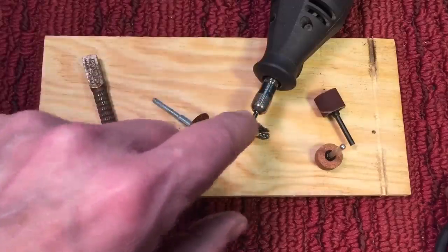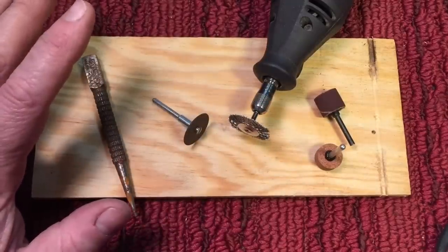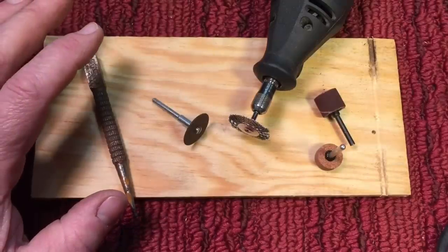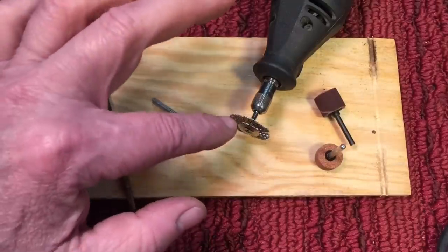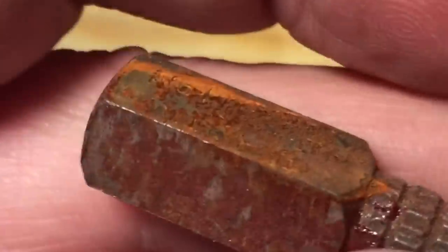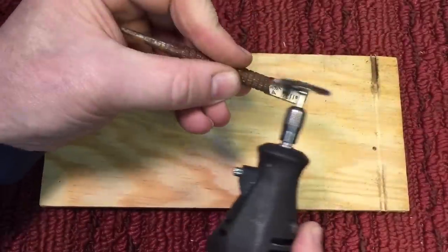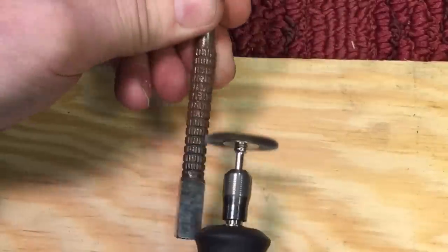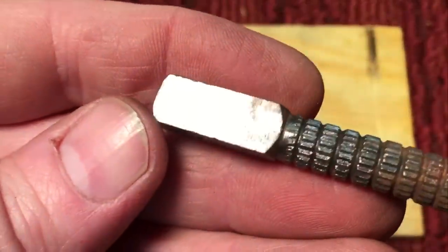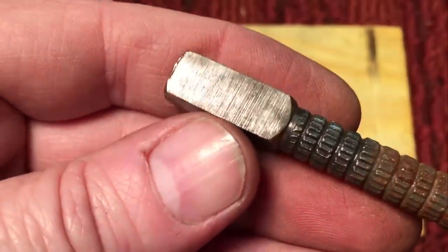Now the wire brush — this one here is an Asian knockoff and let me tell you they spit wires out. The original Dremel ones might run about five bucks a piece, while you could probably get 10 or 15 of these knockoffs for five dollars, but you know it's a trade-off. So let me show you how it works. Here we have a rusty punch and I'm going to show you what that little wire brush can do. Now you can see we just did the top part of the punch and got rid of most of the rust. I'm going to run a buffing pad over it and show you what kind of polish you can get.